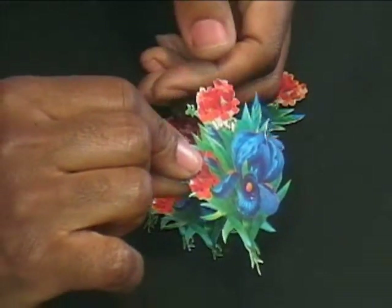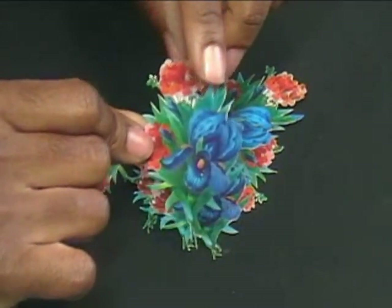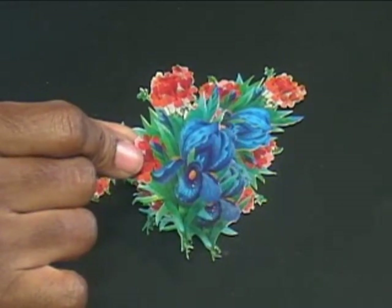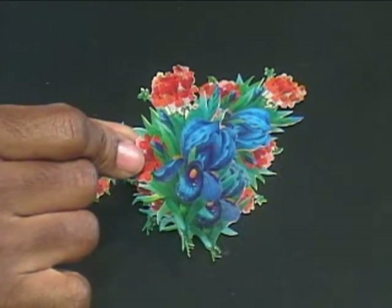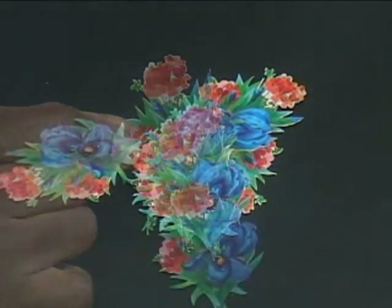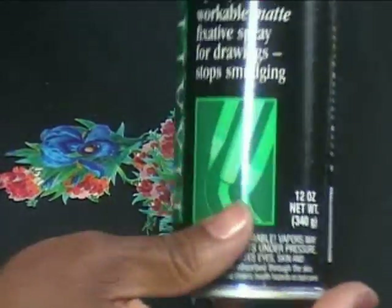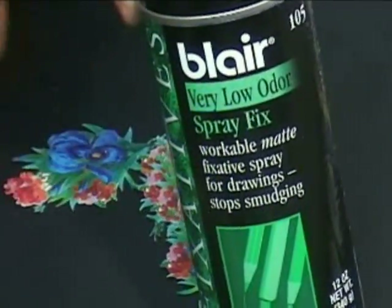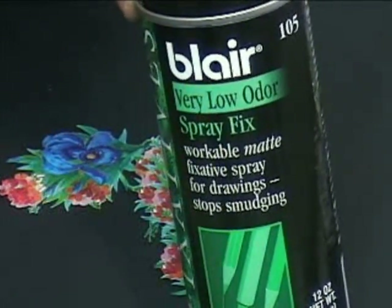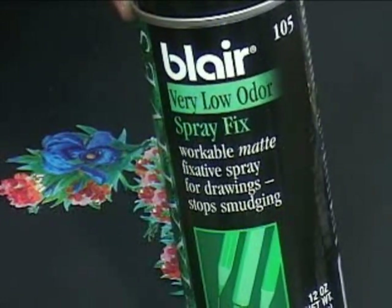These could easily become 3D embellishments by taking three or four of them, using some dimensionals, and simply stacking them on top of each other, or doing my faux coupage by removing equal increments from the ends of each piece until you're left with the center of that iris. Now I've printed mine out on a laser printer, but if you're using an inkjet, I strongly recommend that you fix your images with a spray fix. Although this says very low odor, it does emit toxins and I do spray mine outside.